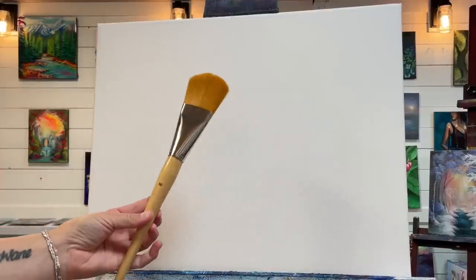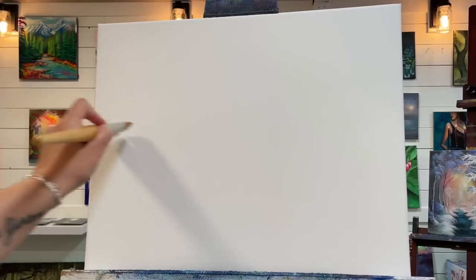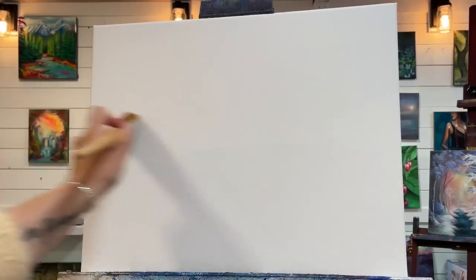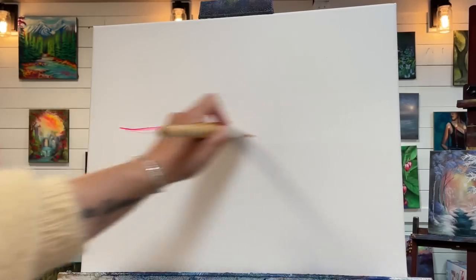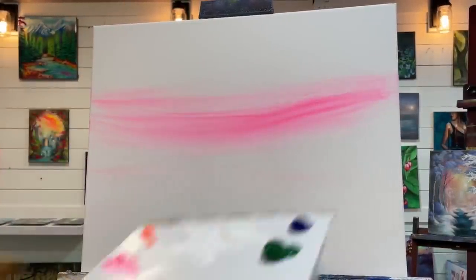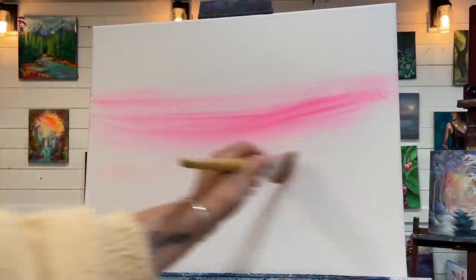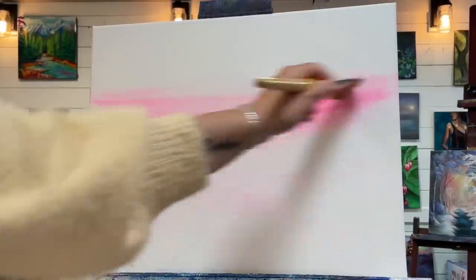The first brush I'm going to be using to start my sky is this number 50 filbert brush. I'm going to get my brush a little bit wet, pick up some white first, and start pulling it across the middle of the canvas back and forth. Then I'm going to go into my pink and start adding that partially over the white. That's going to give it some softer tones. I'll pick up a little bit more water, wiggle my brush, take some white still tinted with a little bit of pink, and add a little here in the foreground.